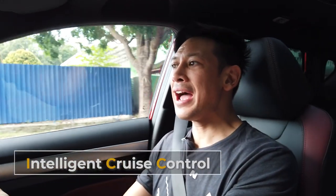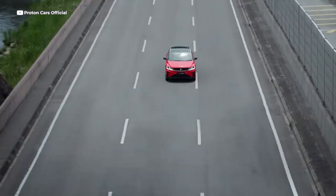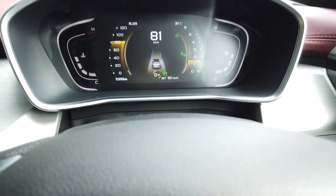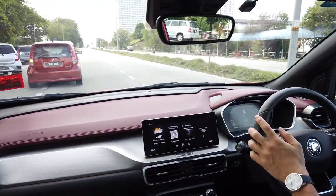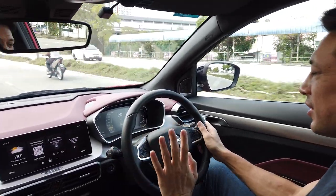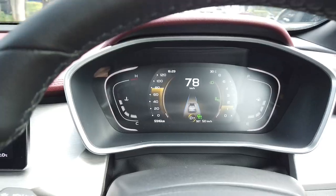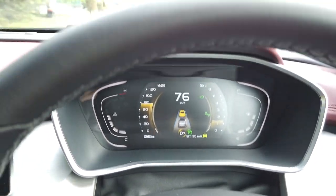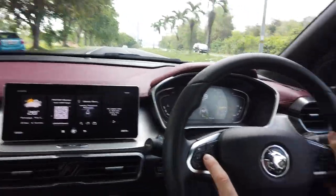My favorite features of this X50 are the intelligent cruise control and the auto park assist. I press the button and we're now on adaptive cruise control, with lane keep assist showing blue lines on the heads-up display keeping us in our lane. The car is slowing down because there's an MPV in front, and we're going the same 9 or 10 kilometers per hour that it is. As that car moves across, the X50 catches up with the car in front, accelerating up to 60, 65, 70 km/h.